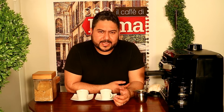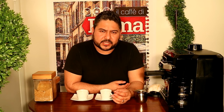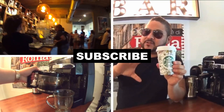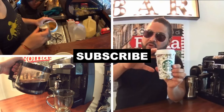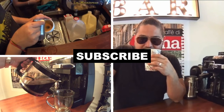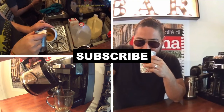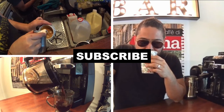Guys, this is just something that we wanted to share with you — something that we learned. We hope you like it, and thanks for watching this Coffee Town Sessions. El Ivo al 100%. We'll see you next time.